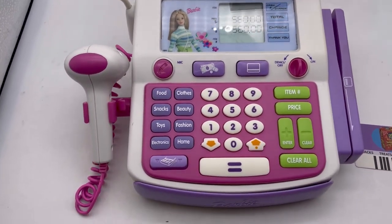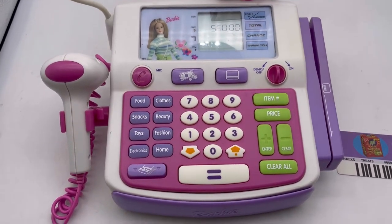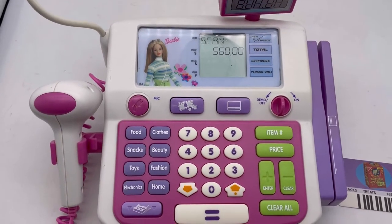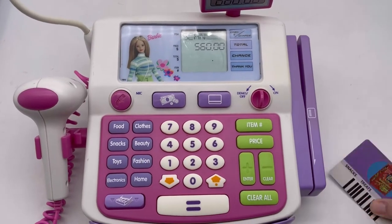Obviously I should have figured this out before. Equals is total — 'Your total is five hundred and sixty dollars. Scan your Barbie savings card.' Is this a savings card?